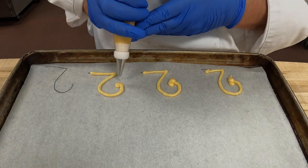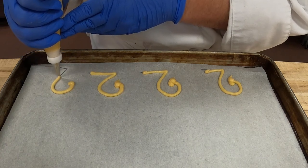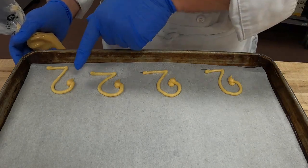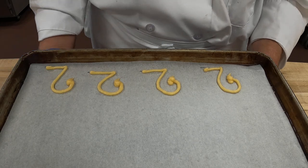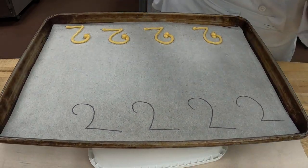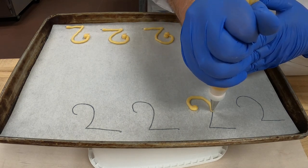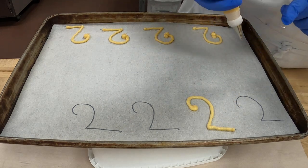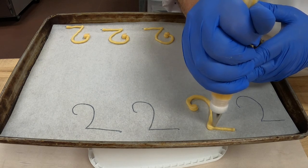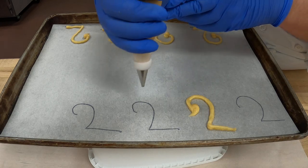That one's a little short but it's alright. Go around and then build up and do a little teardrop for his face. If it's a little thin, you can always go over it again. If you don't put enough pressure, just build it and make a little teardrop shape. Let me do one more.